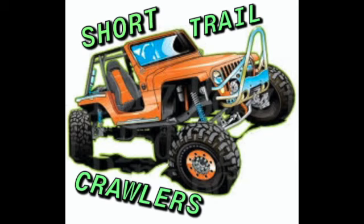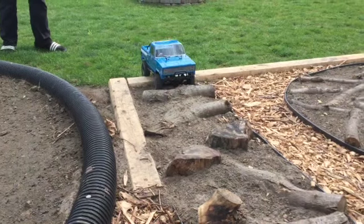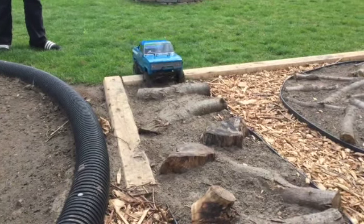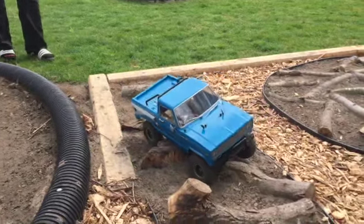Here's our new trail at Short Trail Crawlers. This is the first car to go on the trail — it's an enduro trail walker. We started the trail off with some logs and dirt.